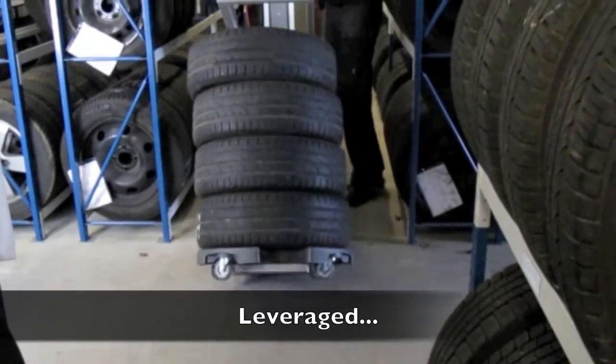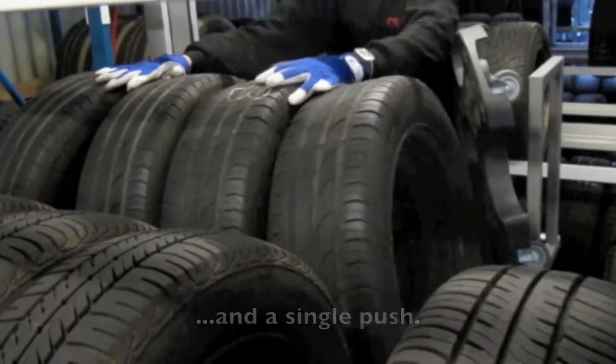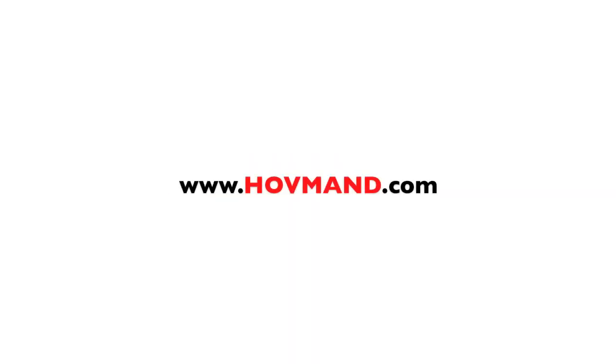The Holman wheel concept makes it possible for you to increase efficiency in your wheel changes, eliminate bad working conditions, and make better use of your storage facility. Contact us to hear more about what we might be able to do for you.